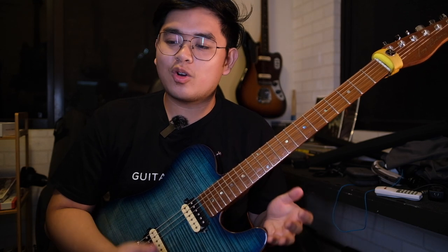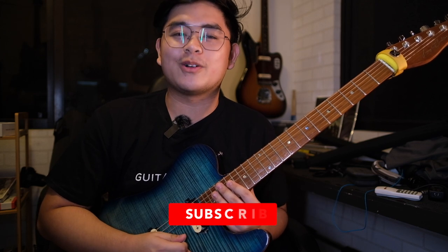But before we go to the licks, I hope you could push that subscribe button if you haven't yet, because it'll help this channel in a very big way.